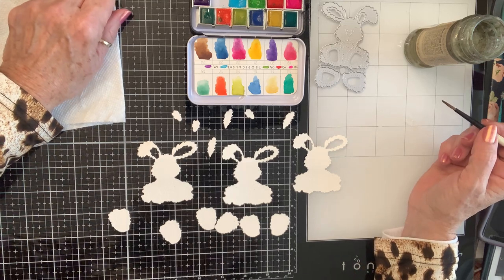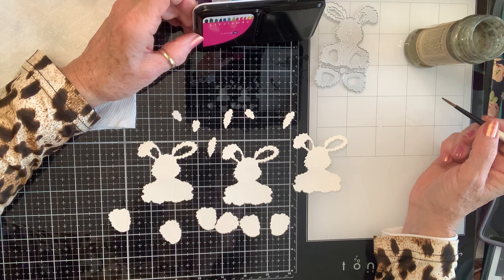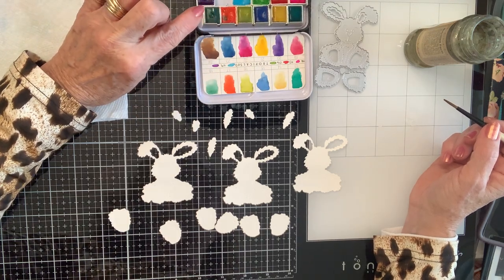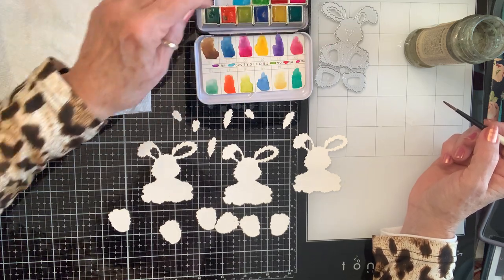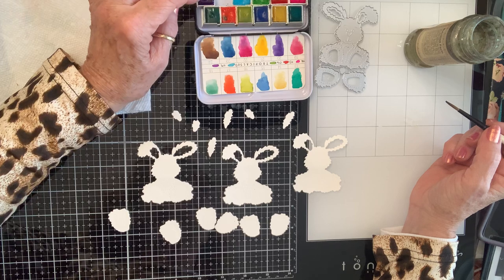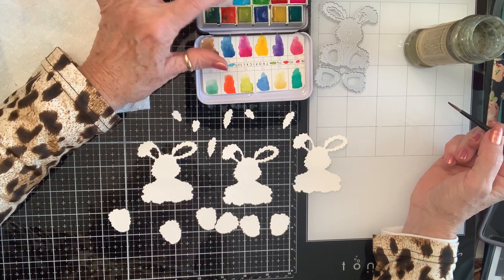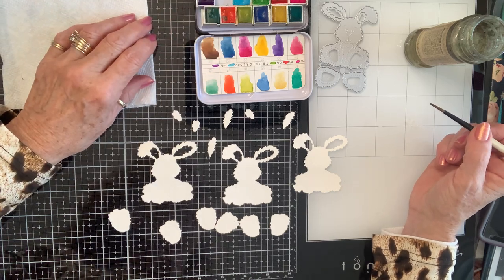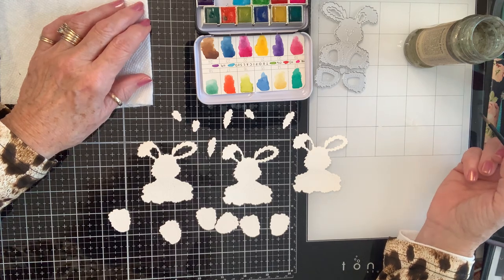What kind of watercolors are these? These are Prima watercolors - they're the Tropicals - plus I added some in the middle because you can buy them by the set, and these little tins will hold some more little cubes, pans as they're called. Y'all know how I feel about a bright color, so there you go.